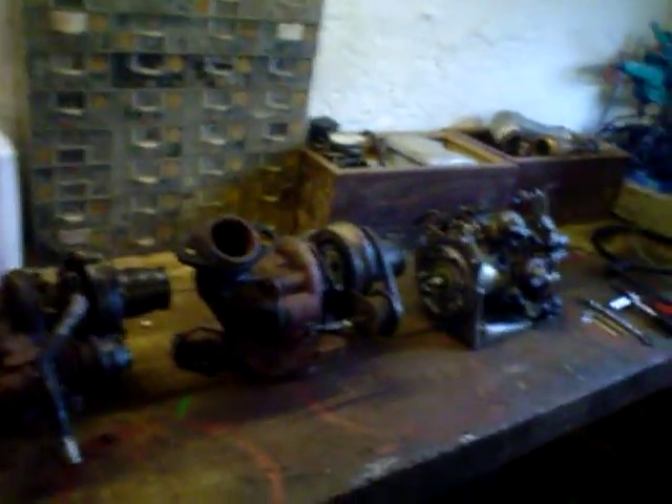Right then, due to quite a lot of requests, we're going to do a video on how to tune a 306 D-Turbo, although this video can be used for a lot of other cars which use this particular engine — most Citroens and Peugeot diesels, among others.